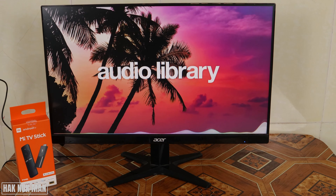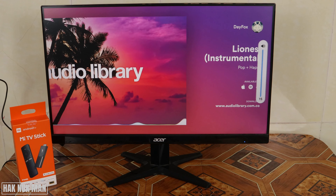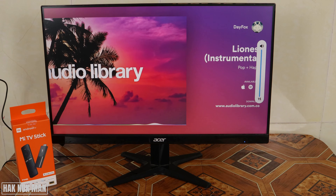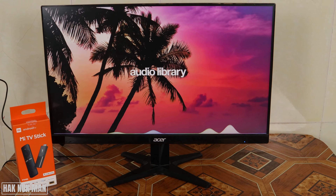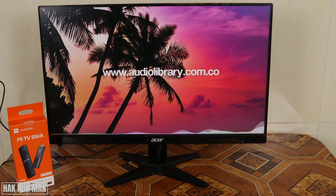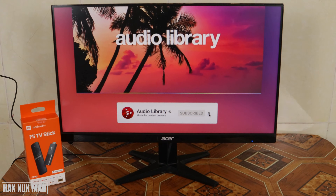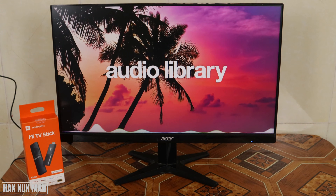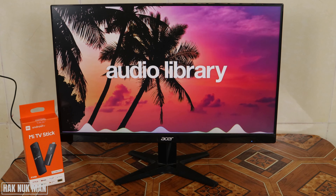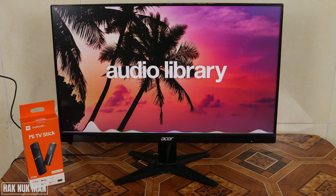We can play it, but the problem is that the monitor doesn't have a built-in speaker, so we cannot get sound from the monitor — we can only see the display. To solve this problem you need a Bluetooth speaker.